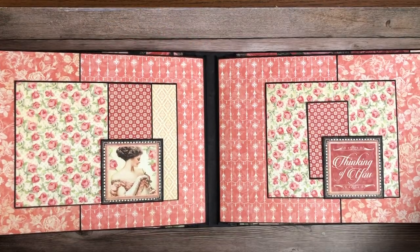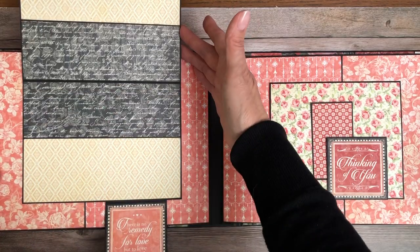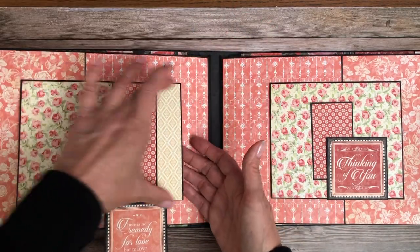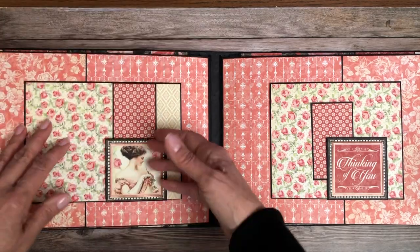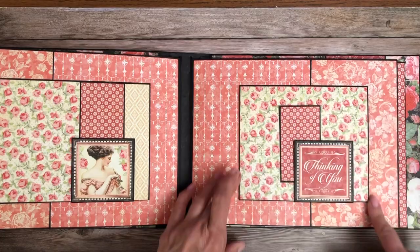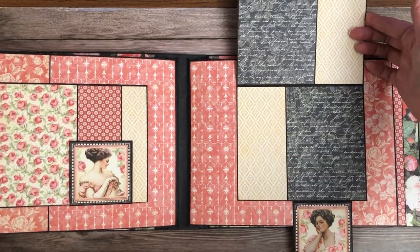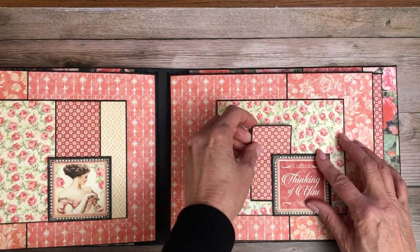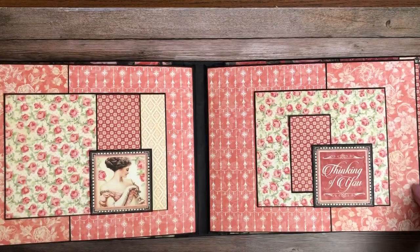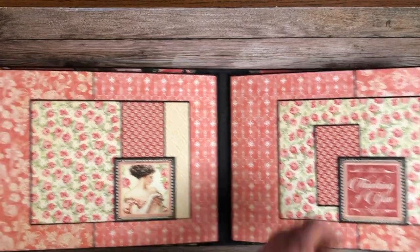Page four and five. This is a nice seven and a half by five and a half finished matte, so five by seven photos will fit perfectly here and on the inside. And then this is six and a half by five and a half, so this is also another large format photo. I wanted to pull the pattern back in on this page.